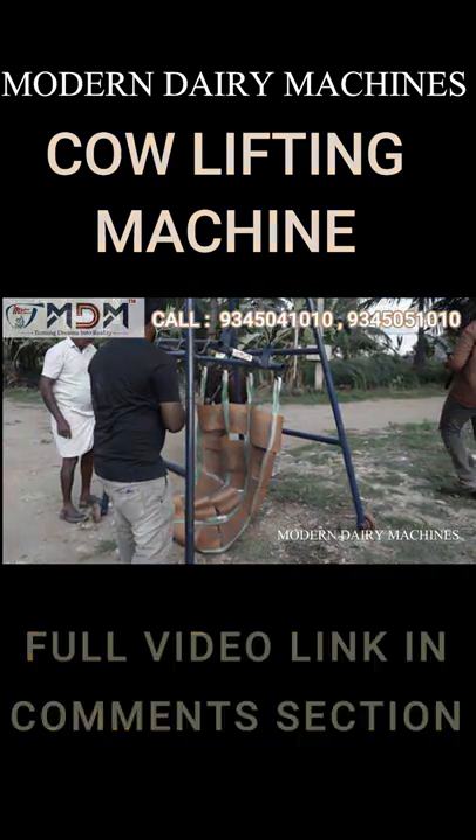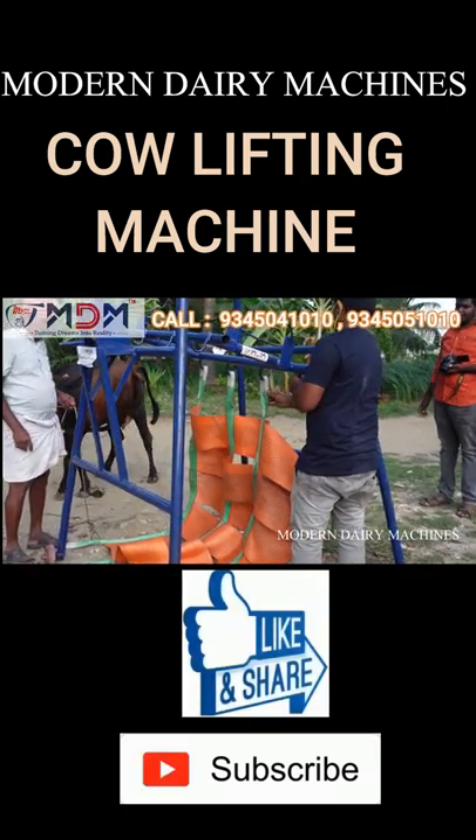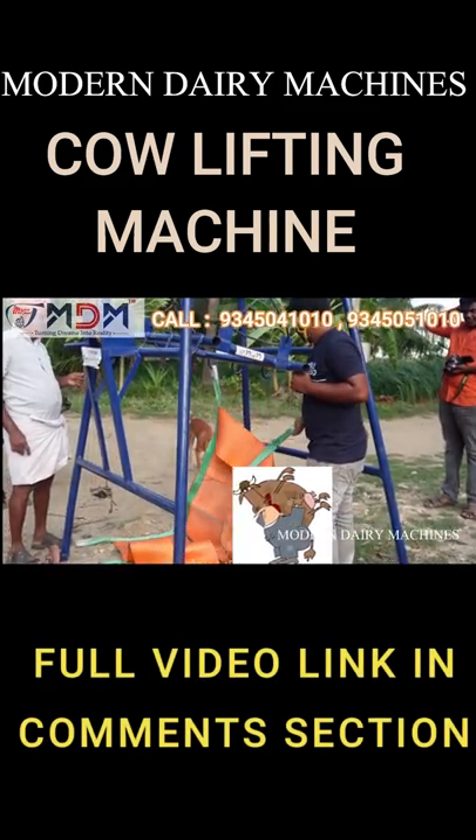This is the cow lifting machine. There are two blades for calcium and the cow. We have more than four blades for the cow.